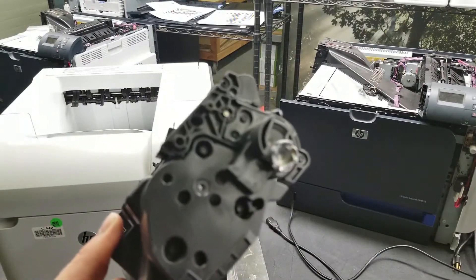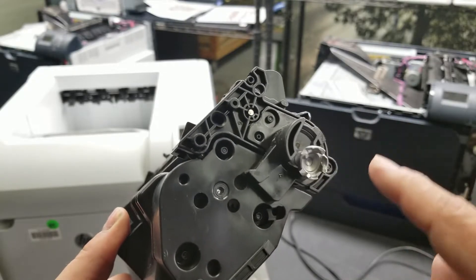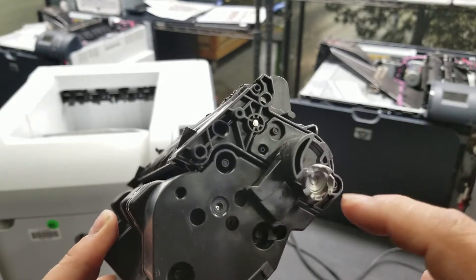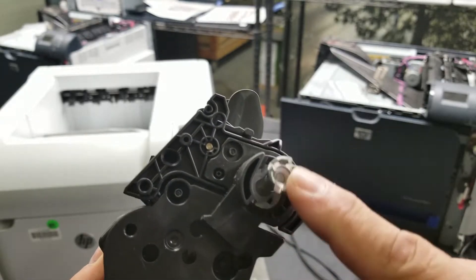Looking at the side here, this is like a little drum interactor — it's attached to the drum. A lot of people see this and think it's broken because it's dangling, but that's how it's supposed to be.